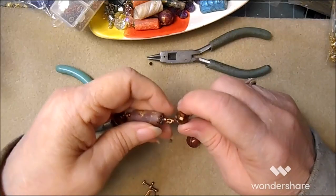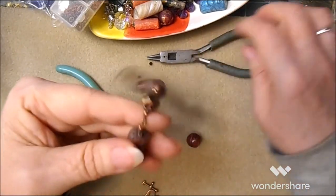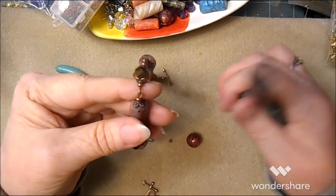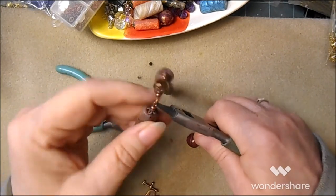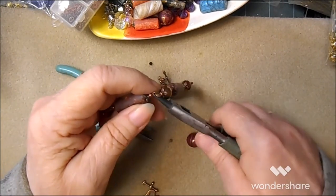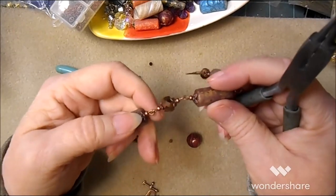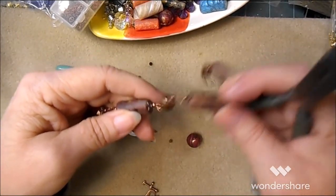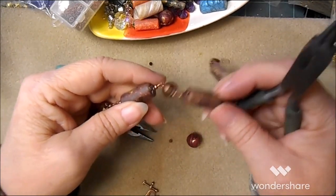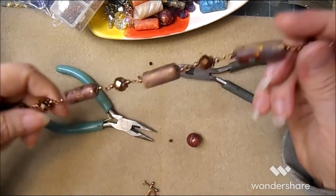It's because that one eye pin isn't closed all the way — it wasn't closed enough to come undone, but it was open enough to catch that every time.